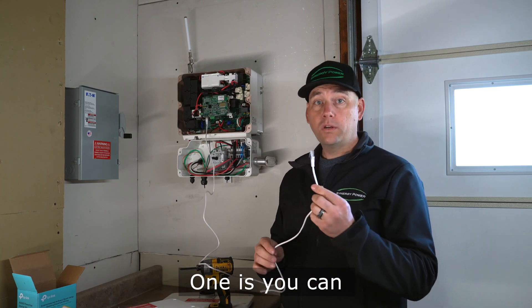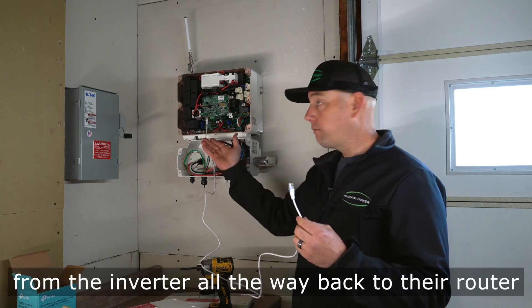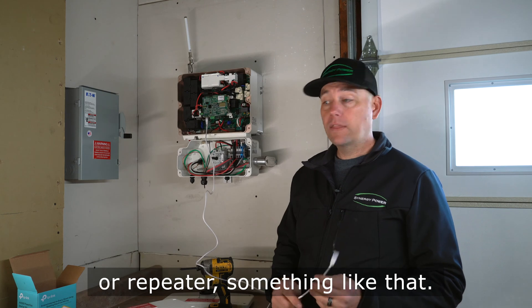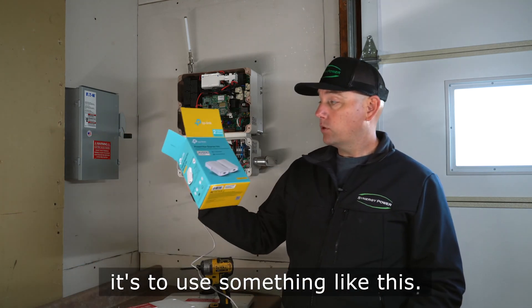The other end of the cable needs to be wired to your router. One option is to run an internet cable from the inverter all the way back to the router or a repeater.